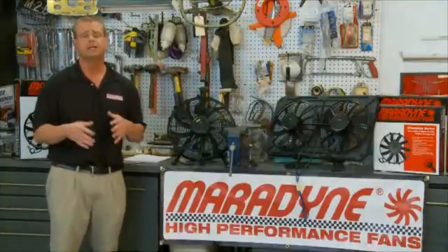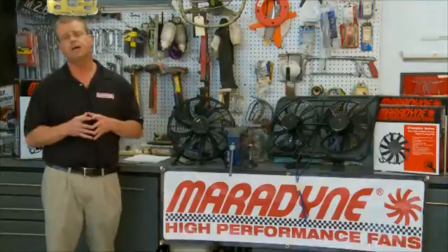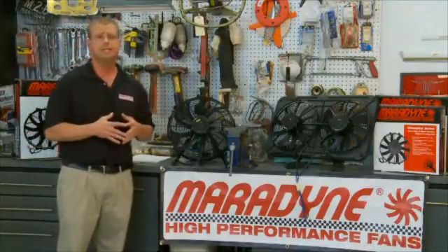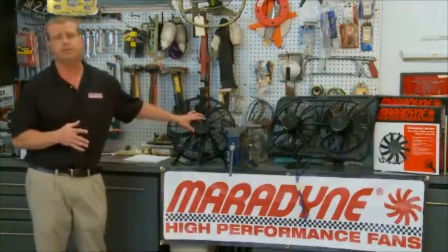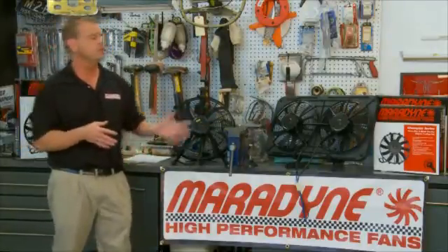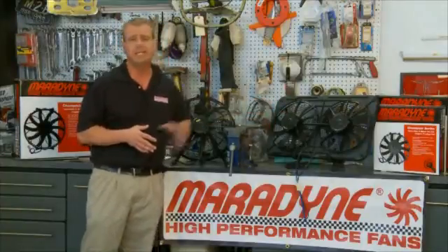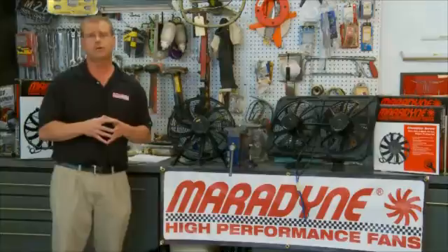Shrouding versus non-shrouding: I've sold many 16-inch fans such as this. People have put them on without a shroud and it's worked just fine. There are some stubborn cases where you may have to fabricate your own shroud to utilize a fan like this. If that's not for you, we can look at going to a dual shrouded unit if it'll fit — the fans are actually encased in their own shroud, so it'll keep the airflow nice and focused.